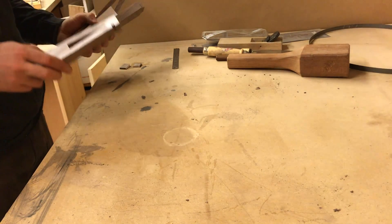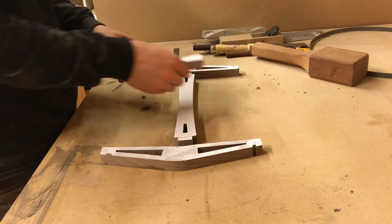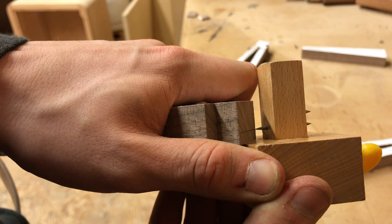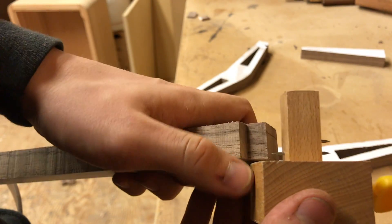With all the pieces cut out, it was time to begin working on the joint that holds the cross support in place. I used my marking gauge to line up my tenon cuts; however, a pencil and straight edge would work just as well.